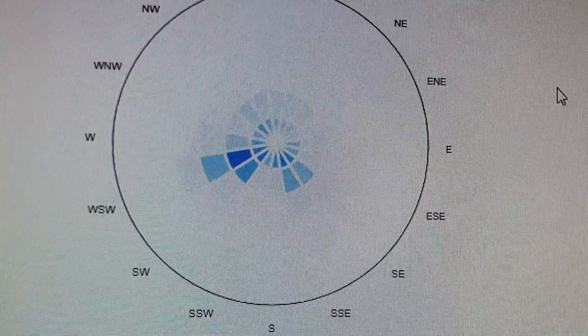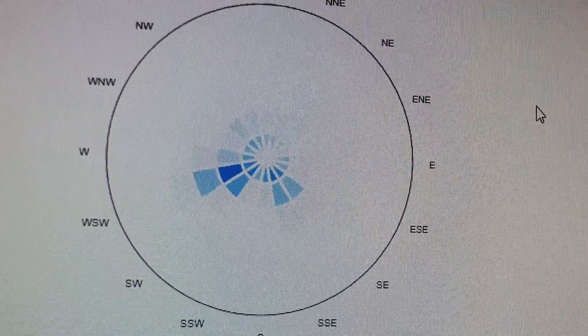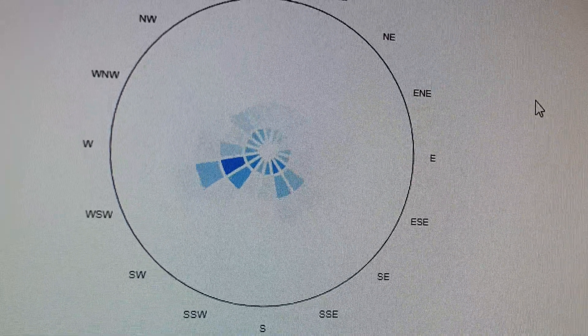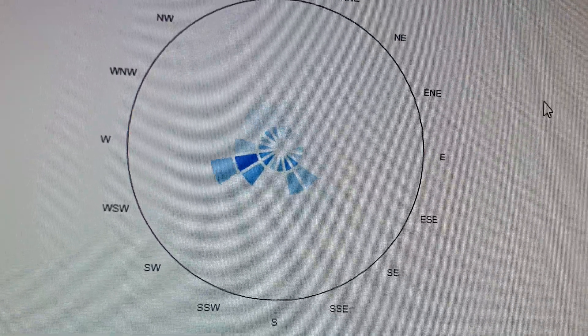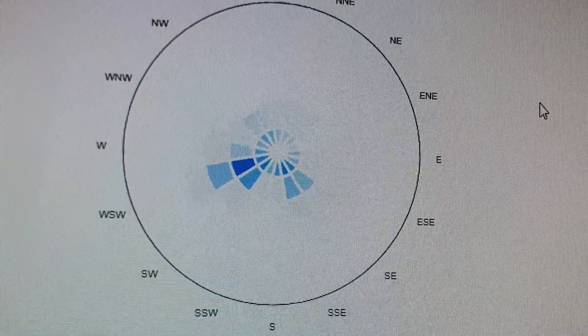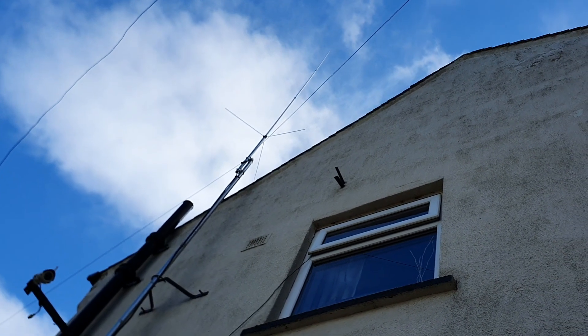Just before I go out, I'm going to show you the footprint that I'm getting. This is on the software statistics. As you can see, that's showing the kind of distances that I'm reaching and the best direction. So I'm hoping to improve the general all-round receiving footprint by altering the height of the antenna.